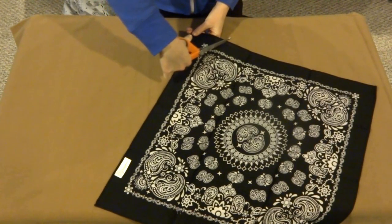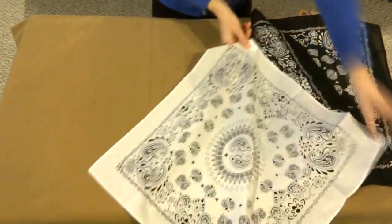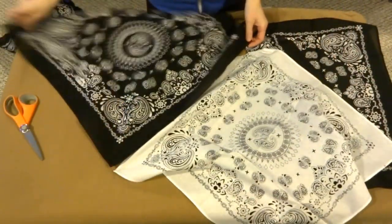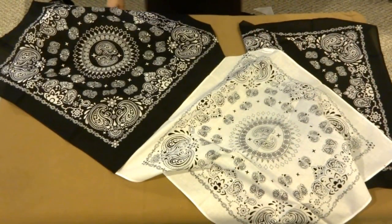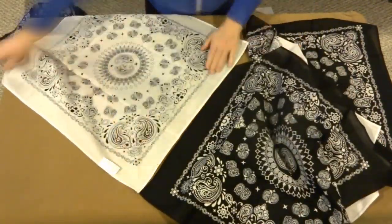Take the first bandana and cut a piece of one of the corners off. Line up the next bandana with it and cut off one of the corners from around the same size. This process can be repeated as many times as you want your skirt to bunch up.